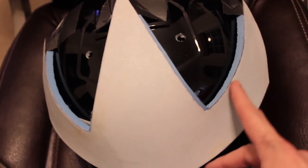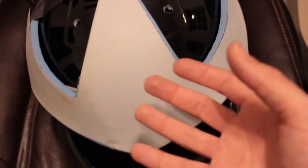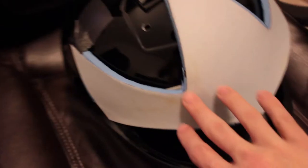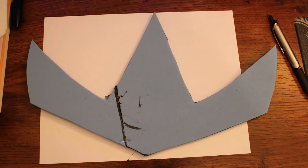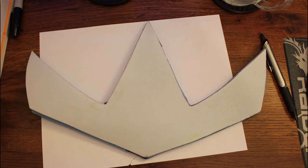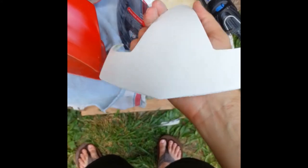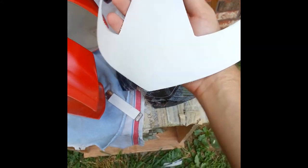I did both pieces because I was originally going to bond the wonderflex onto the EVA foam, but later decided to just use the EVA foam. Here they are individually. If you've chosen to make this out of wonderflex, all you have to do is heat two layers together and paint. When working with wonderflex you'll want to put filler on it to get it smooth and nice.